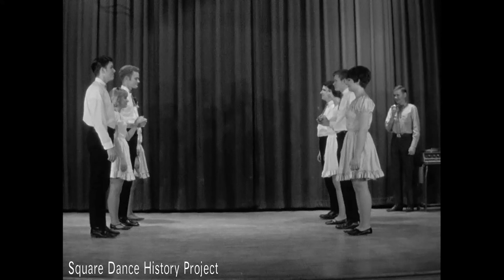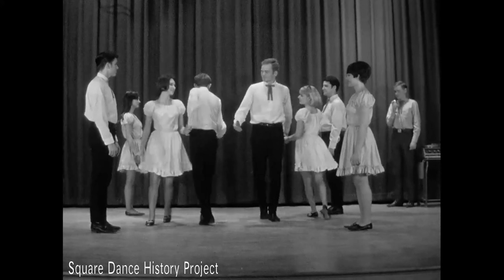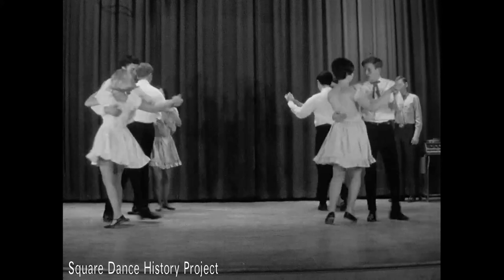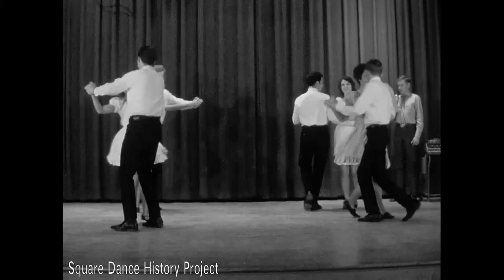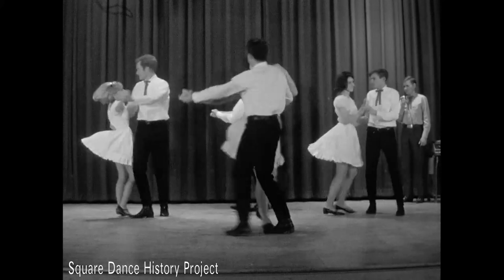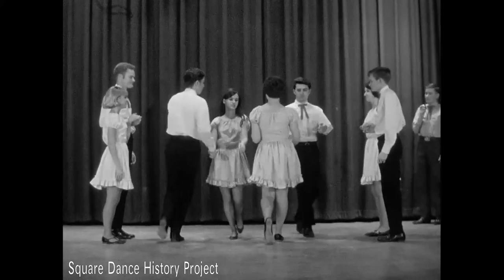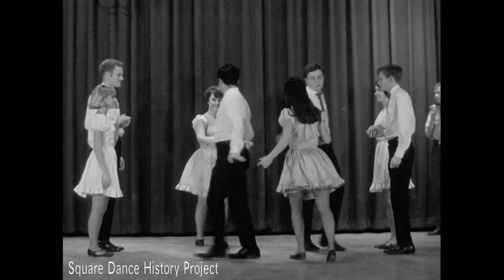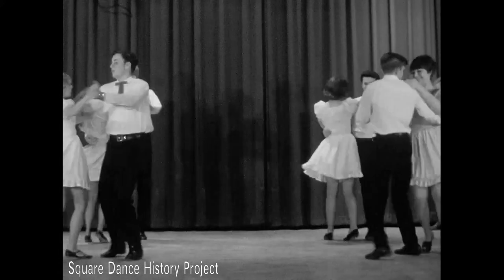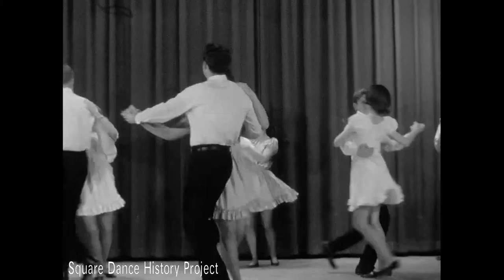The square through is executed with two couples facing, as in the right and left through. The dancers take the opposite's right hands and pull on by. By taking left hands with partners and right hands with opposites, then left hands to their own, dancers progress in a square pattern until the figure ends with backs to partners and facing corners, ready for the next call. The square through is a variation of the grand right and left done with two couples only.